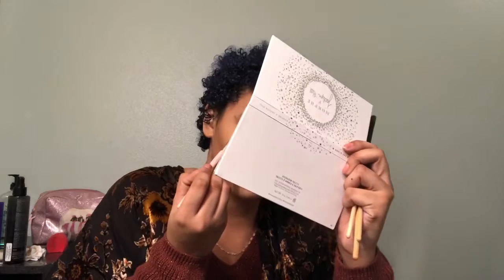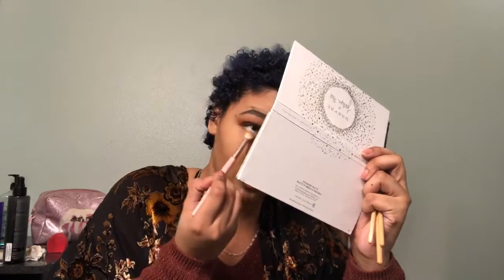Now it's time for some lower lash line action. If I wanted to bold this look up, I would go in with Siren and take that under my lash line, but since I want more of a casual look, I'm just going to take Alert back in with that same brush I used above and slowly smoke that out on my lash line, bringing it in to about right here — don't take it all the way in.